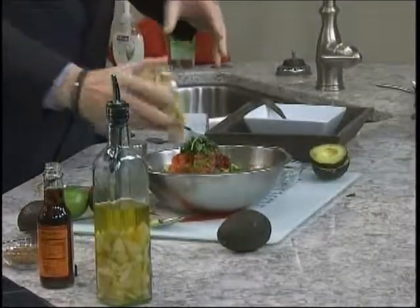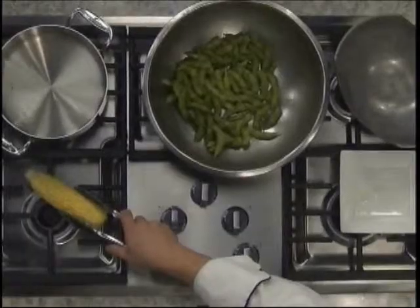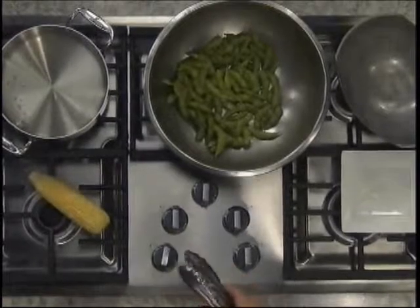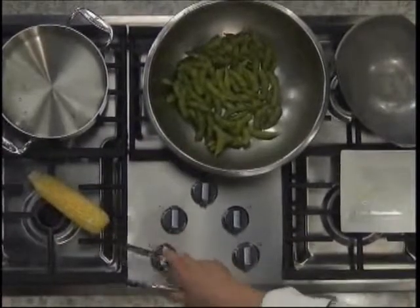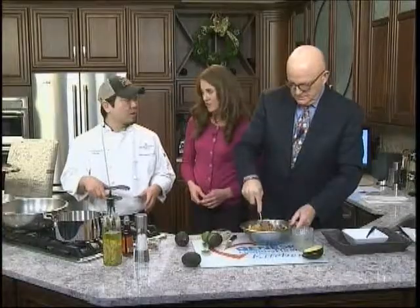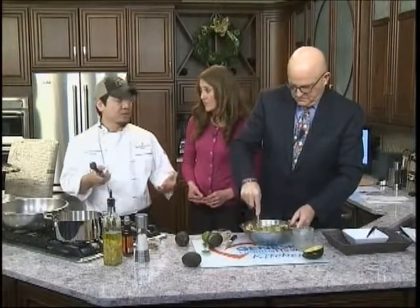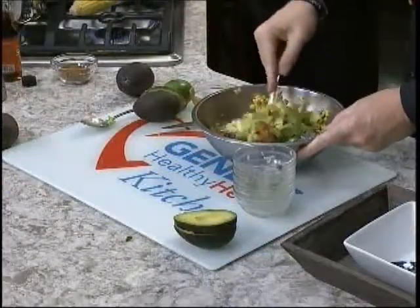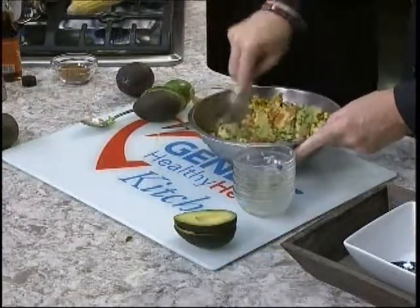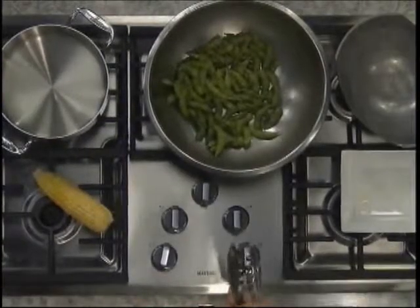To roast the corn, we're going to rub it down with a little bit of olive oil and then do it right over the burner. You're going to want to keep an eye on it so you don't get any flare-ups. If you don't have a gas burner, you can use frozen corn — you won't get that charred flavor, but if you do have a gas burner, this is a great way to enhance it and get a lot of extra flavor. Once that's done, we'll just shave it off and add it in.